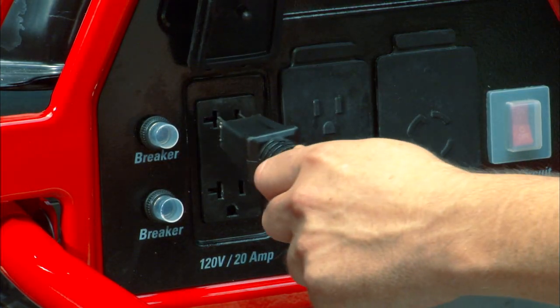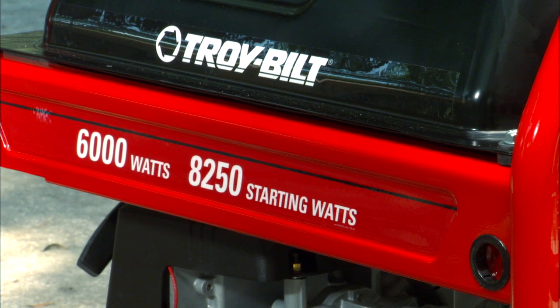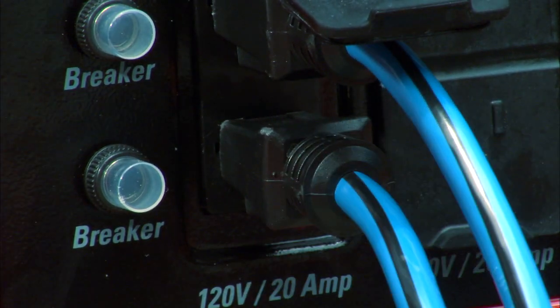When you plug in your items, start with the one that consumes the most power. Turn it on and let the engine stabilize. Do the same for your other items, and when you plug them in, alternate them between the circuits.